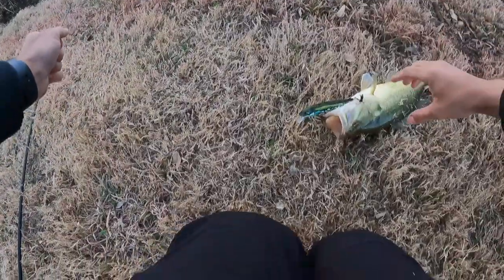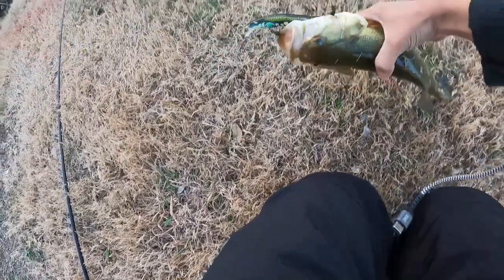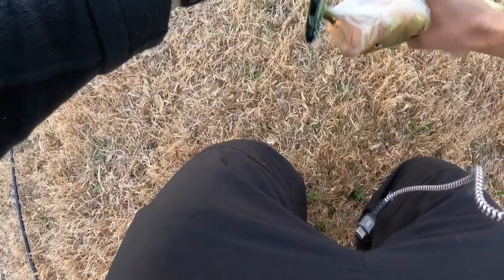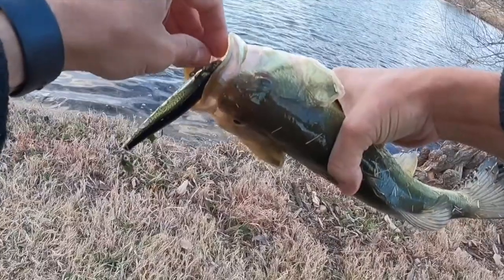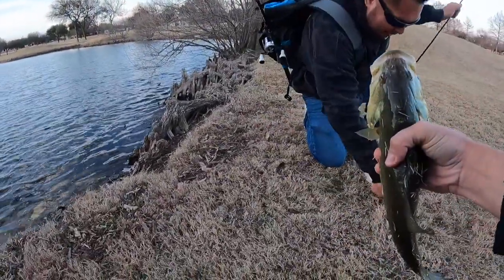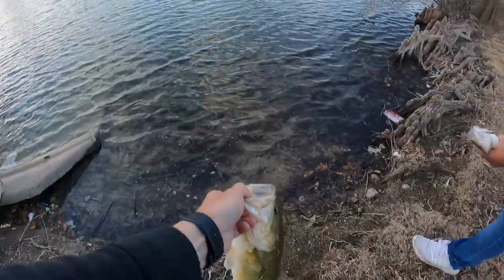Oh! Right away — first cast! Let's go. Same size, same look, orange eyes, yellow belly, mean aggressive fish. Double up — no way, double up again! Dude that's a tank. Double double double — same type of fish. Back in the water.